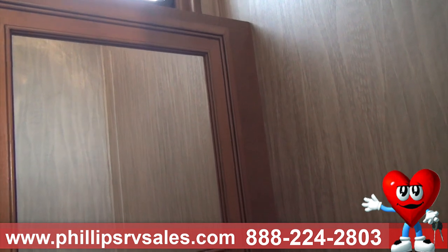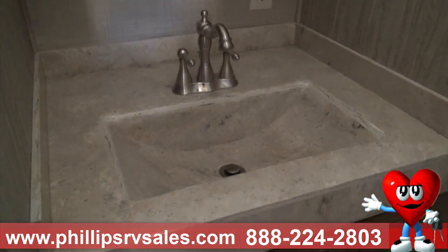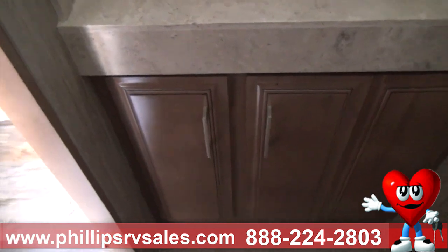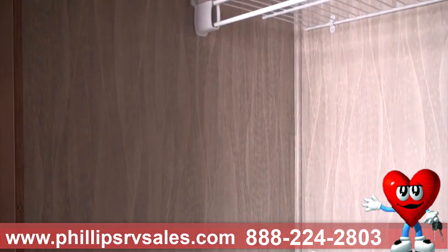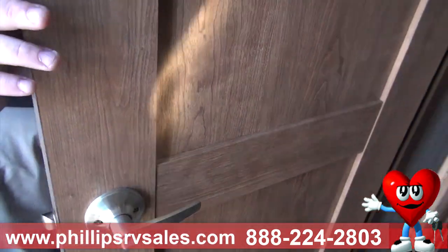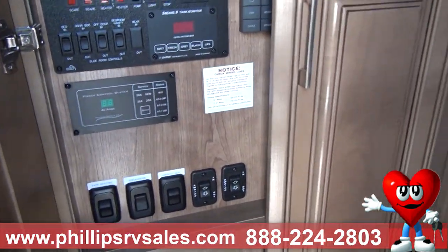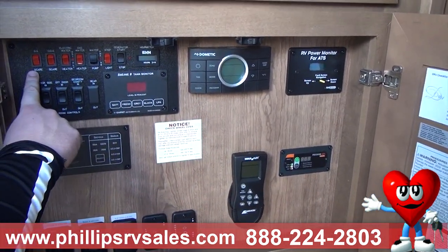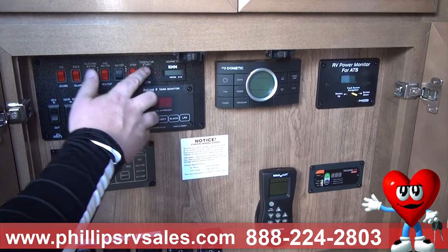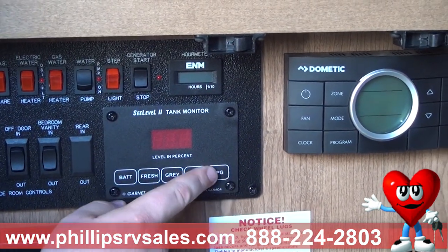You have that beautiful vanity with the same Corian countertop, residential faucets, and a large medicine cabinet with a mirror — finished in maple or cherry cabinets depending on your choice, and everything is hardwood. This bathroom does have a locking door with a residential-style handle. Here are all your controls: scare lights, water heater for electric and propane, water pump, step lights. There's also a generator prep — you can install one if you choose. You can check your battery, fresh, gray, black, and LP tank levels right here, plus all your slide mechanisms.